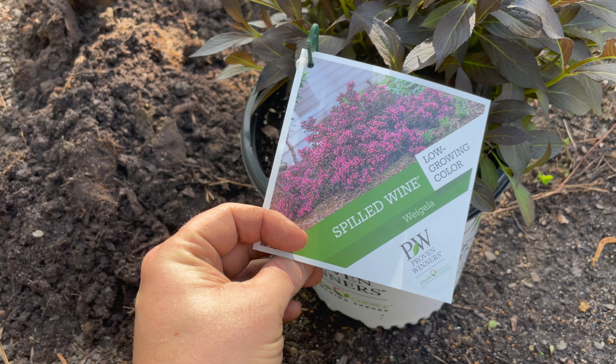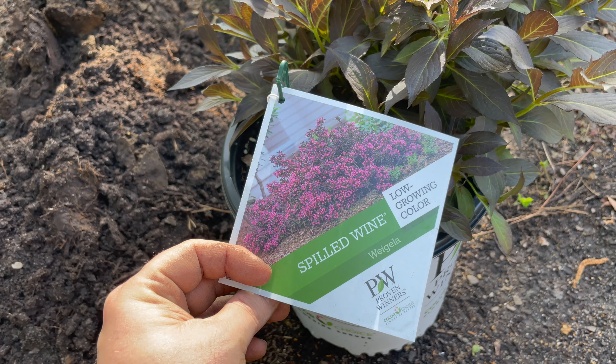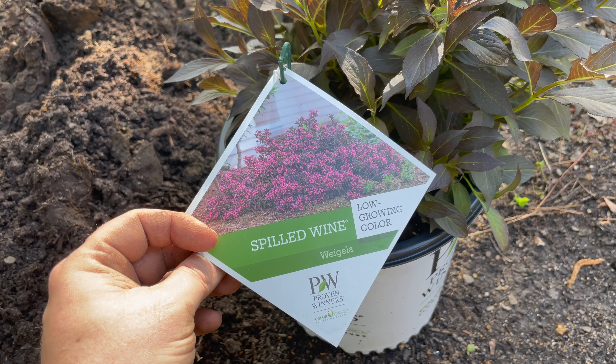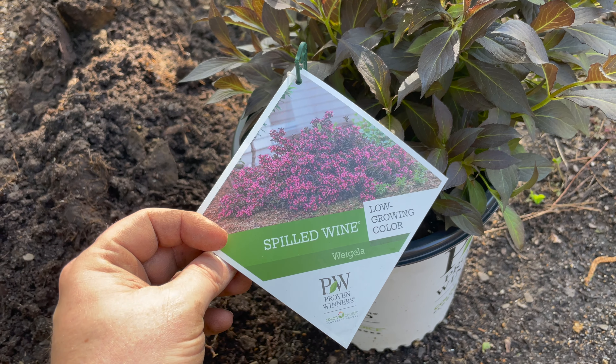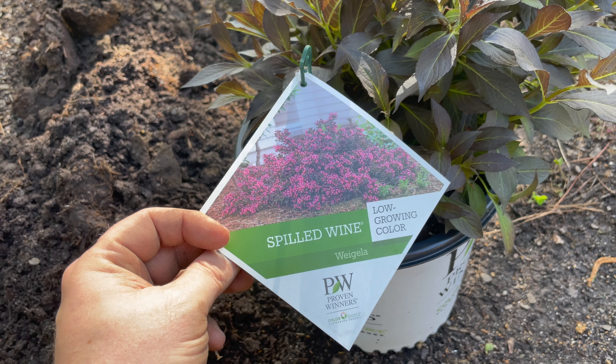Hey everybody, Chad here, back in the raised flower bed in the back. I'm going to put some Spilled Wine — I'll say that wrong — Weigela, Weigela. Anyway, I'll have to look that one up to see the correct way to say it. The reason I like this one, this version, is it's a low growing one.